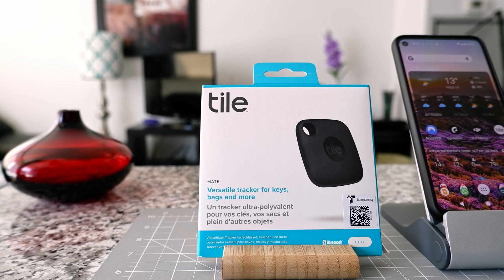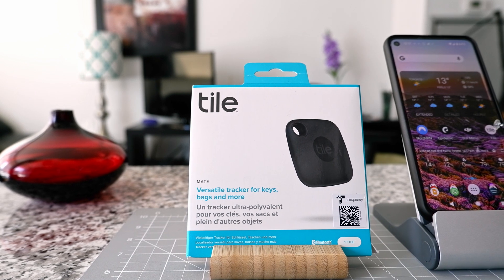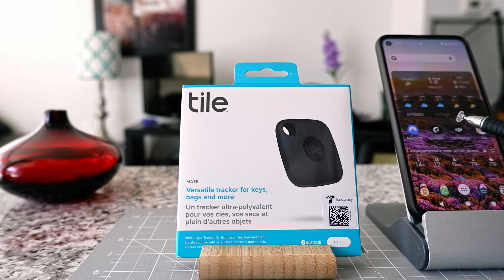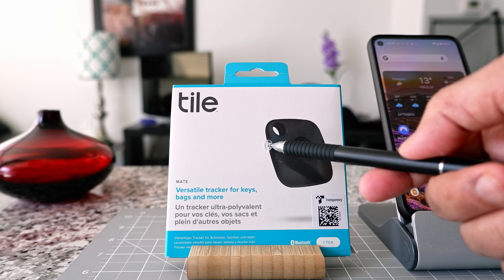Hello everyone, this is Ahmed Dan. Today I'll open a new TileMate Tracker and connect it to the app on my phone, and I'm going to see how long it takes and if this is easy or difficult to connect a new TileMate Tracker to the phone.